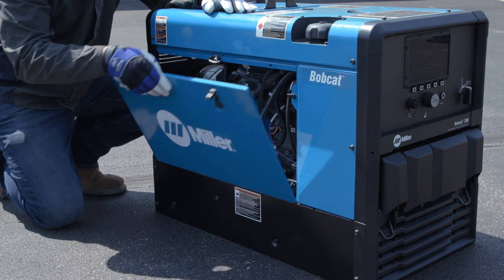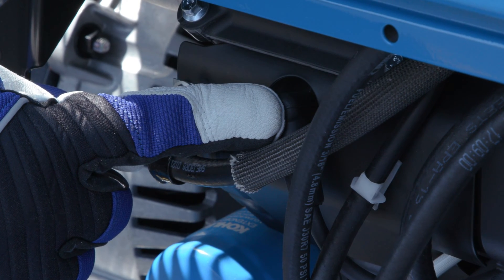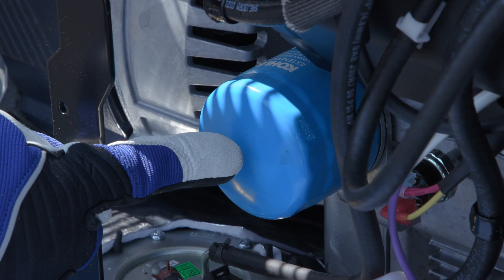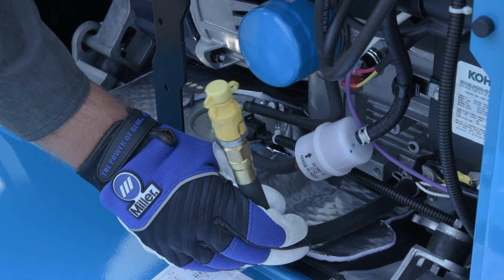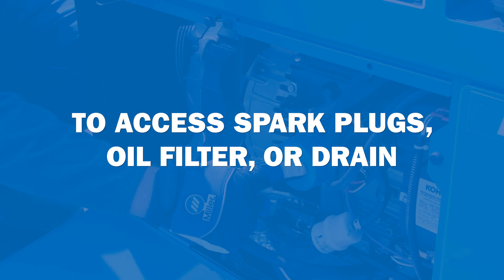When you open the side panels of the machine, you will see the spark plug near the top front. The left side panel also gives you access to the oil filter and oil drain tube. There are no tools needed to access all three engine components that need routine maintenance.